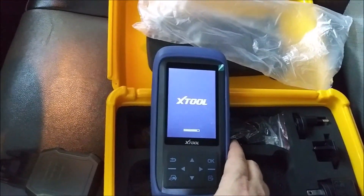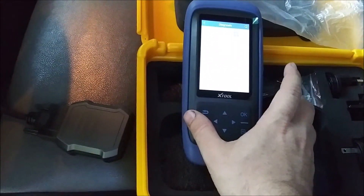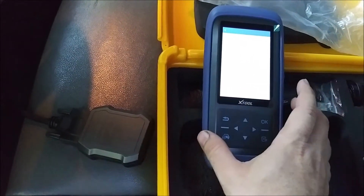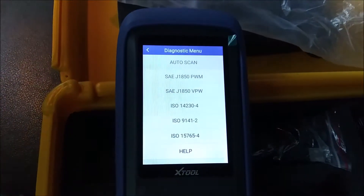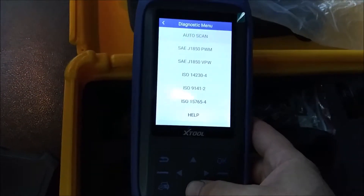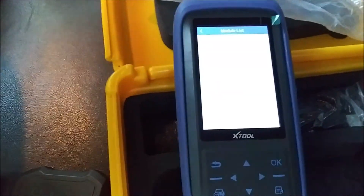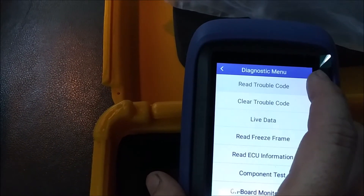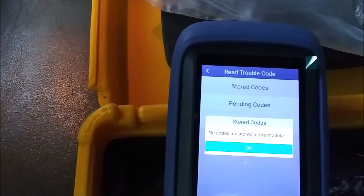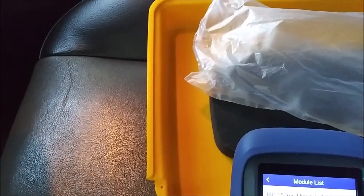Alright, we'll go real time here - diagnose. Let's just do OBD2 for now, we don't need to scan any of the other modules because we're only checking to see what's going on with the engine light. Let's go ahead and do auto scan. Three trouble codes - let's try that top one.